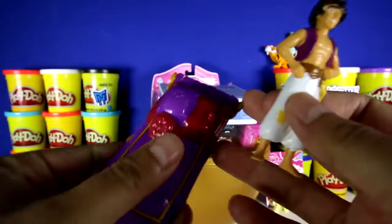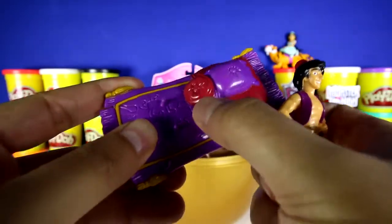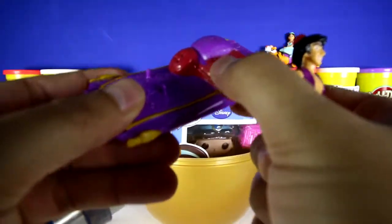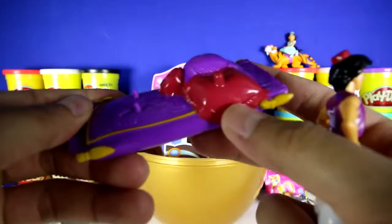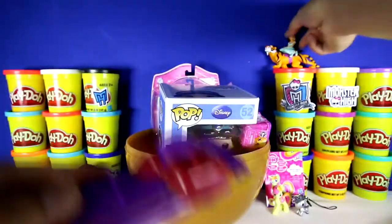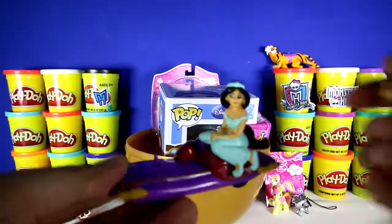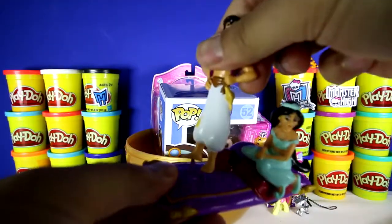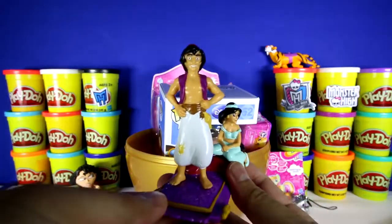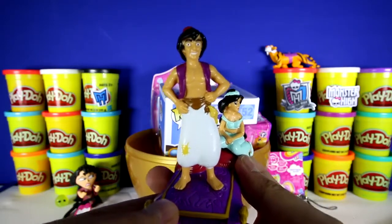Also, the toy came with this magic carpet. It has a pillow, maybe some food in there, and this nice big mat. I think Jasmine might be able to fit on this — let's try. Oh yeah! Then we can set Aladdin here. Do you guys know the song 'I Can Show You The World'? If you do, then sing along.